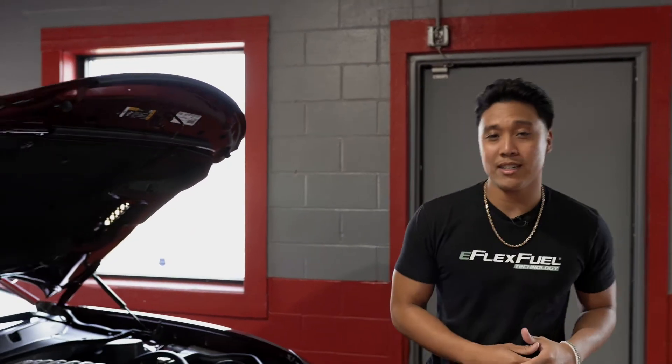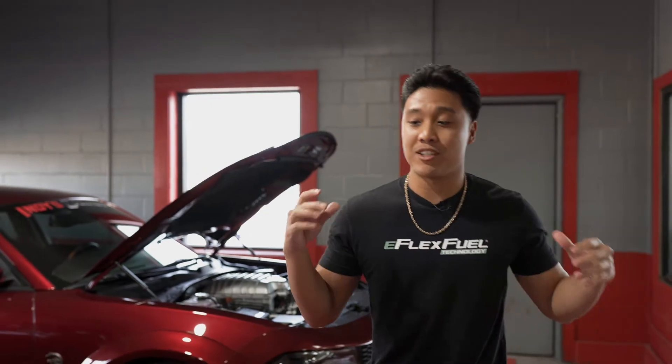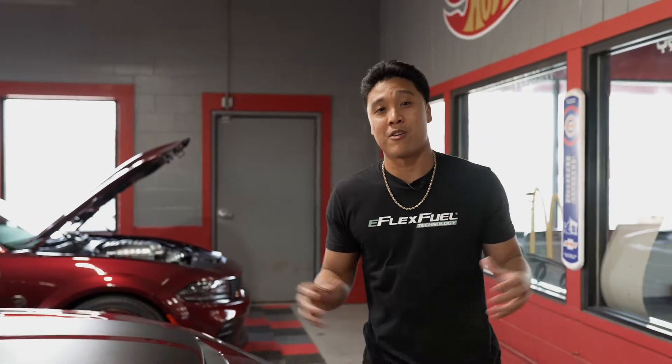Hey guys, it's Daryl here from eFlex Fuel. In today's video we're going to be installing the eFlex Pro Kit into a 2021 Hellcat Charger Redeye. After we install the kit, we're going to take it to the dyno and get a full blown horsepower check on it.